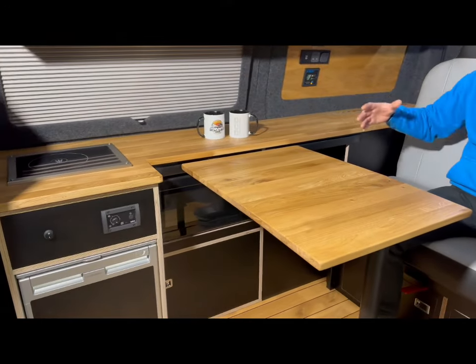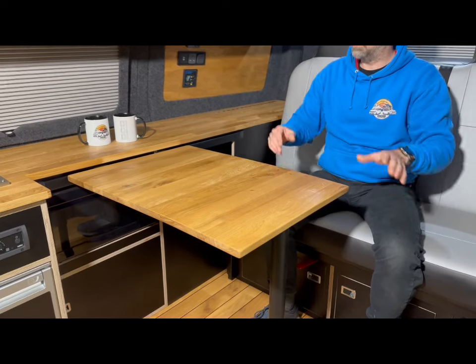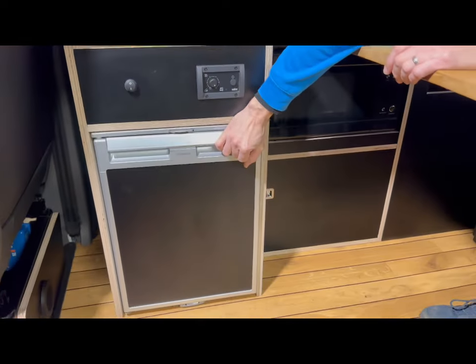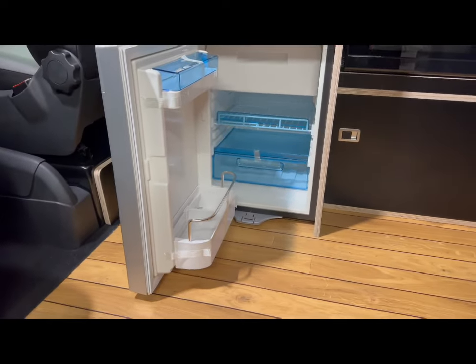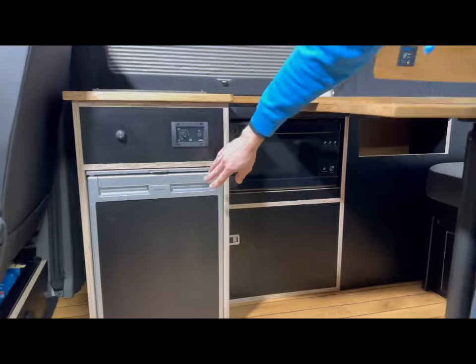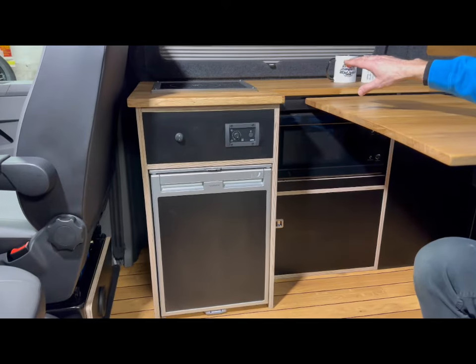We've also got the biggest table we could manage to fit in the van, so the two of you can sit quite nicely and comfortably around it, having a bit of dinner. This is all oak, with the worktop being oak as well, extending out towards the fridge. The fridge is our favourite — the Dometic CRX50 — with really lovely usable space, big drawers, and a big tray. We've colour-coded it to match the laminate used on the rest of the build.